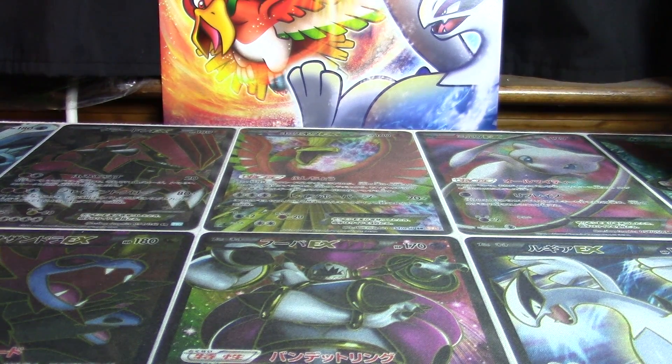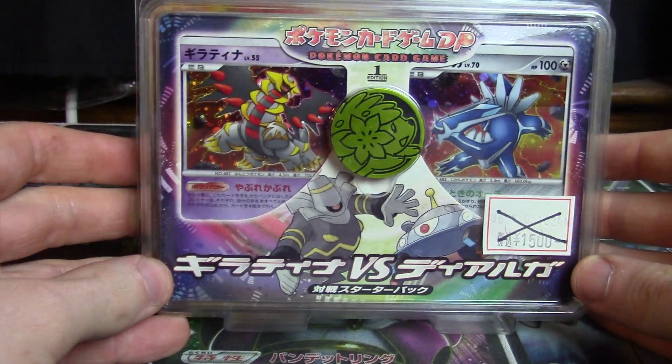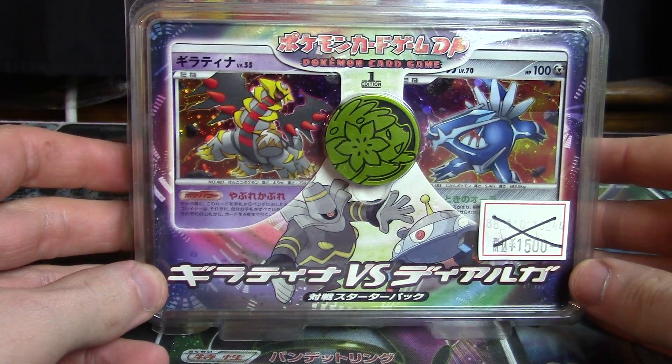How's it going YouTube? This is Wakeruncollapse and welcome to another opening. Today I'm going to be opening for you guys the Giratina vs Dialga deck kit.